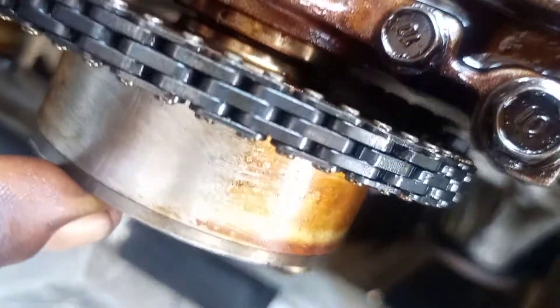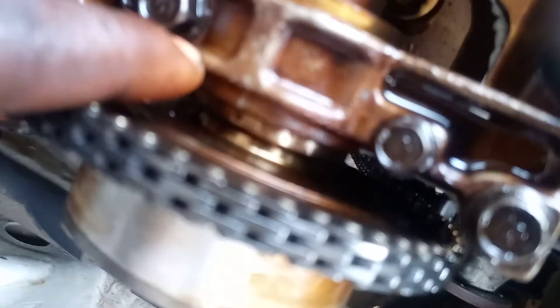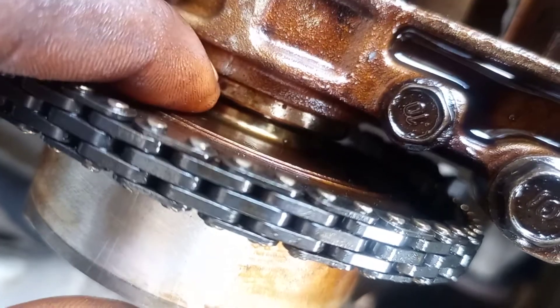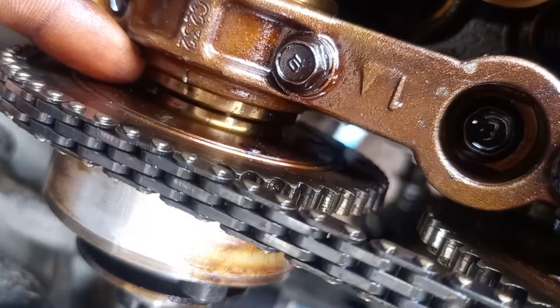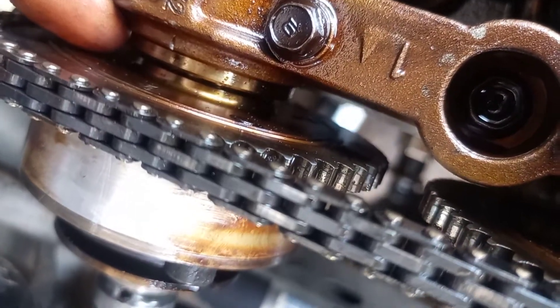I marked this here on the block. I marked the cap of the camshaft — the first mark I marked with the point only, so I can get the timing easily. You can see it also here at the second camshaft.